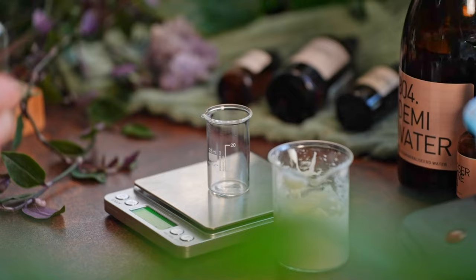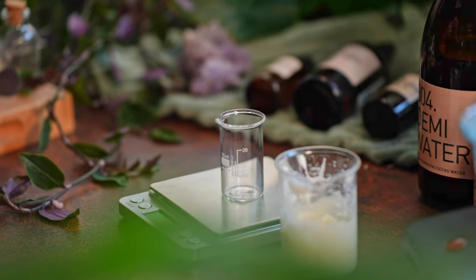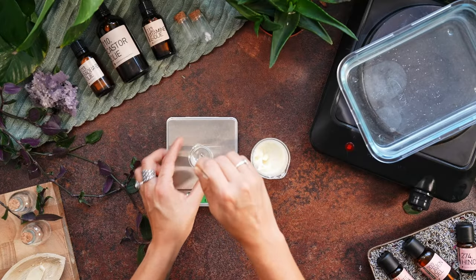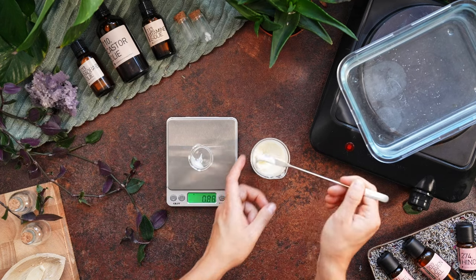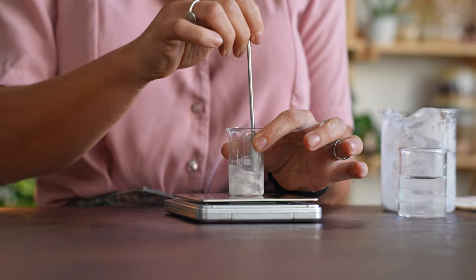I'll demonstrate how this is done — it's very easy. You need a digital scale, a small beaker, and a small portion of your cream. I already have my beaker here with my cream; I made 10% extra so I could test it for pH. We add one gram of cream into the small beaker and then add nine grams of demineralized water.